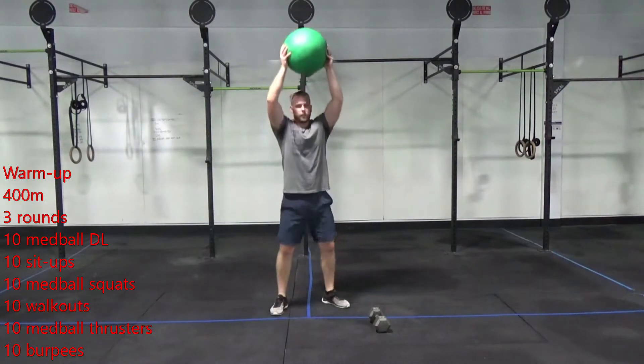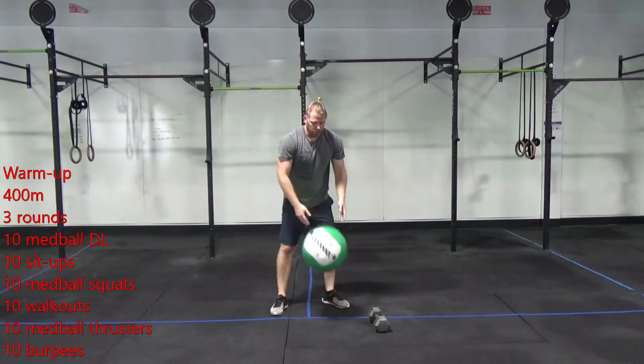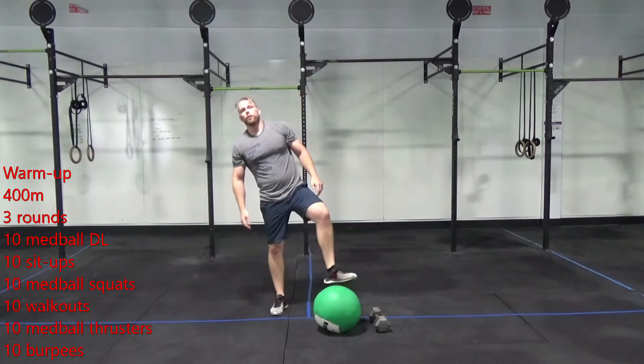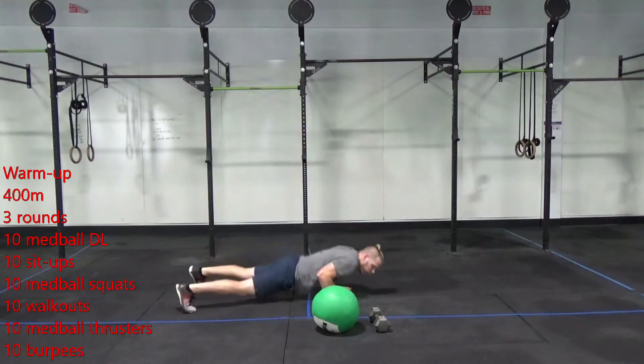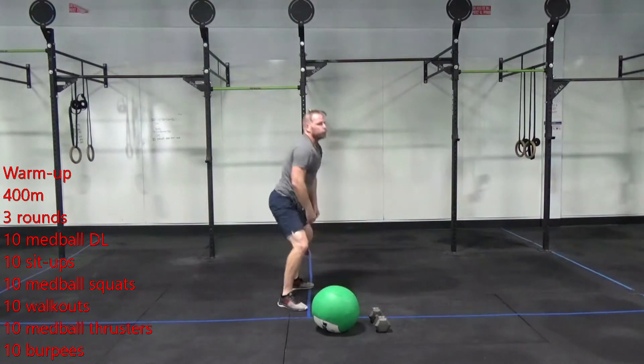Finish that and you're going to do ten burpees. We're going to practice being explosive — I don't want step-back burpees. I'm going to be jumping back to the ground and jumping back up.